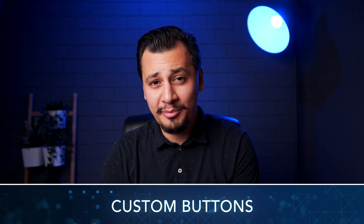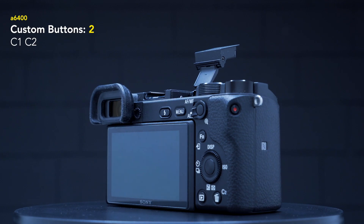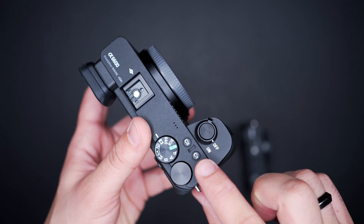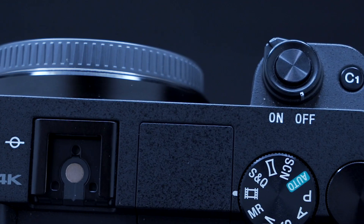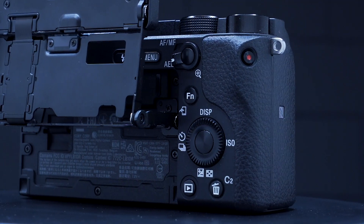Custom buttons. The flagship model has four custom buttons whereas the mid-range camera has only two. These buttons can be set to any function you like such as focus mode, focus speed, zebra, or focus peaking. The 6600 has two custom buttons on the top, C1 and C2, and another C3 and C4 next to the screen. In the 6400 we get only C1 on the top and C2 on the other side.